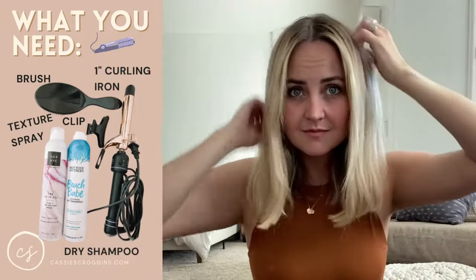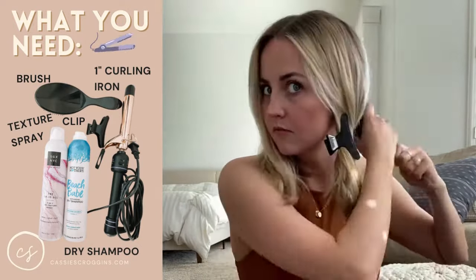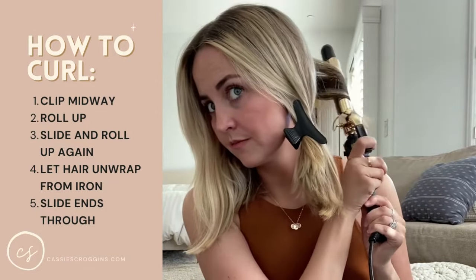So to start off, I will split my hair into two sections, and then I will split the back section into a smaller section. I usually use about 1 inch sections. Then I will start by clamping midway down the shaft and then curling up.